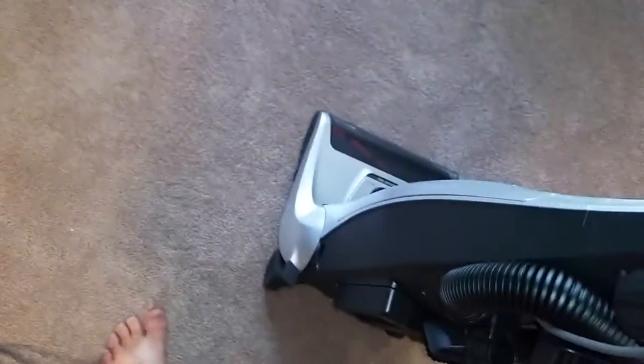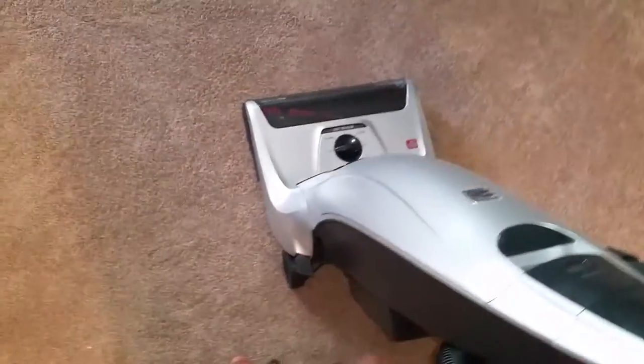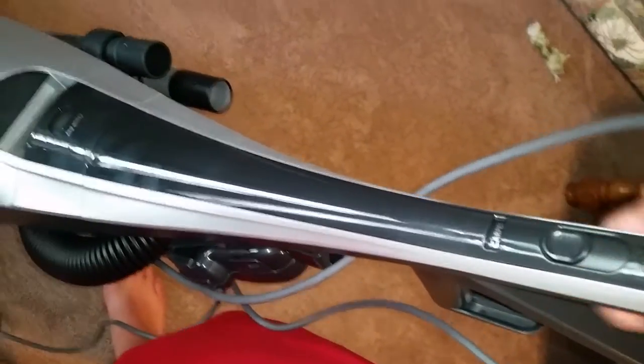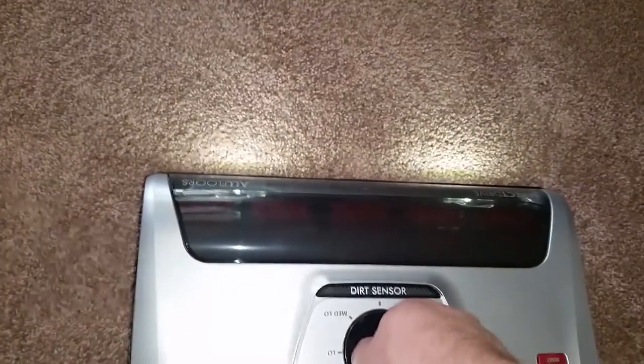So to turn it on, there is a little area right here for the cord. First things first, step on it down like this. Turn it on. That setting is carpet. Alright, it's on low. That's high. Right there is about where we want it.